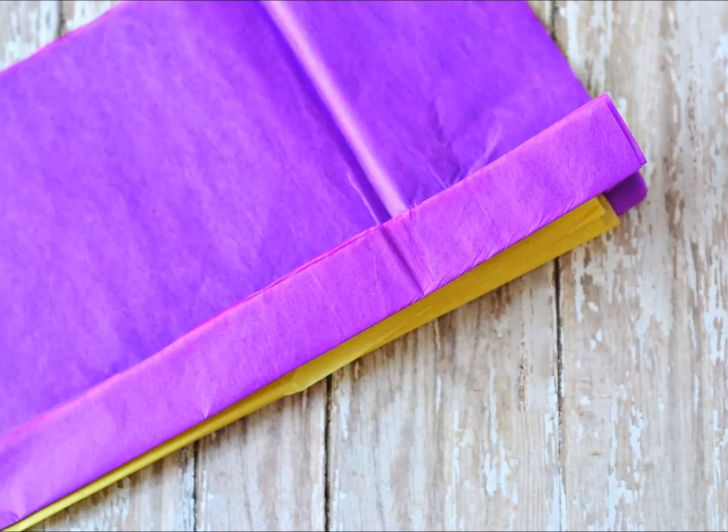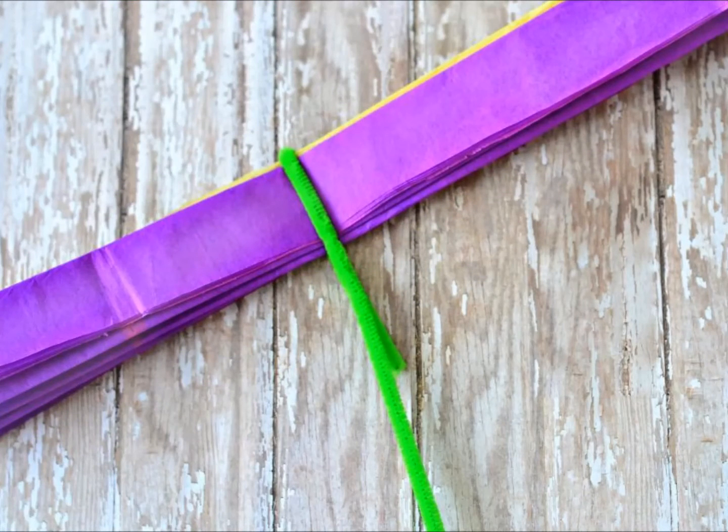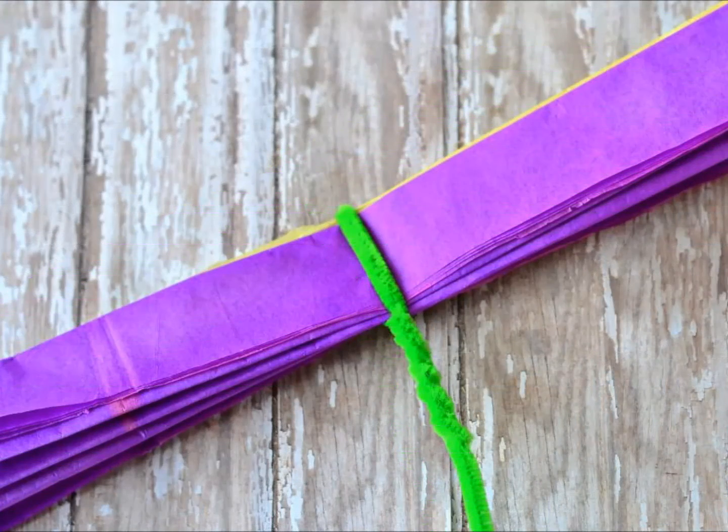Fold tissue paper neatly — fold your tissue squares accordion style in 1 and a half to 2 inch folds. You will want to end your folding with the outer color. Then wrap your pipe cleaner around the middle of the folded tissue paper to create your stem. The end you wrap around the paper should be about 2 inches long. To complete your stem, wrap the shorter end tightly around the stem of the pipe cleaner.